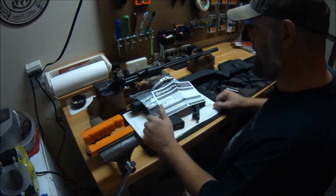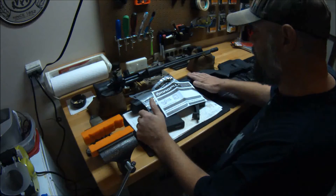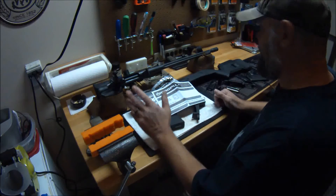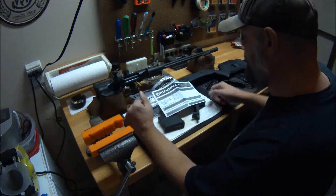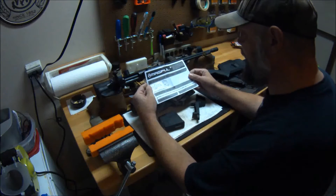You'll see before you a Remington 700, my Hunter 700 stock and chassis. I've got video reviews on both of these as well as the Timney Trigger, the Leupold Scope, and so on. If you're interested in all that you can find them in my list of videos. But today we're going to be talking about this and what you get in the package.